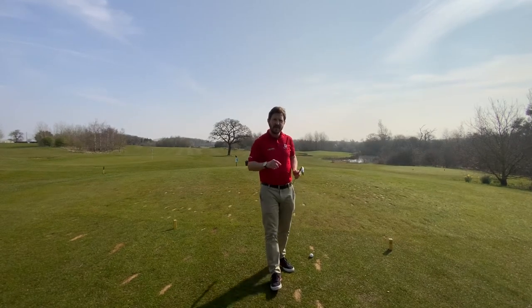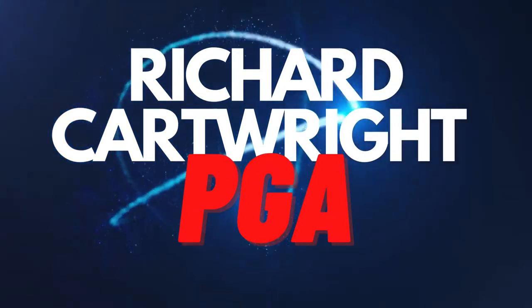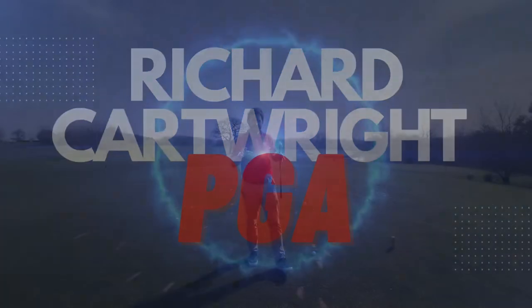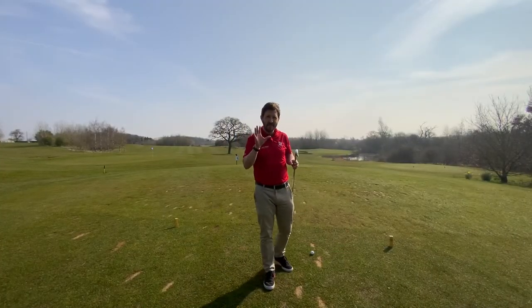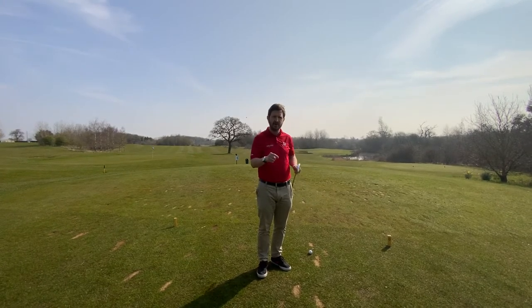I'm Richard Cartwright, welcome to my channel. Today we're going to be talking about the five best tips I can give you while out on the golf course to help you lower your scores.